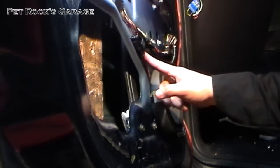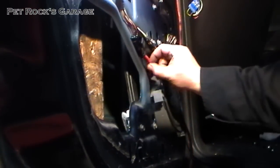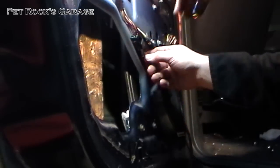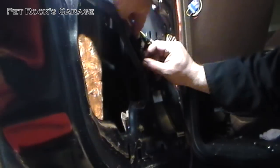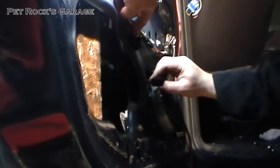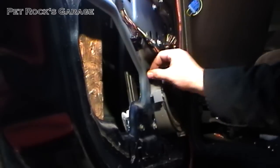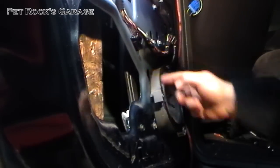Next you need to disconnect the wiring harness for the window regulator — it's right here, a cable going into the door. You basically press on the tab and pull. That's it. Then shove it back into the door for easier removal later.